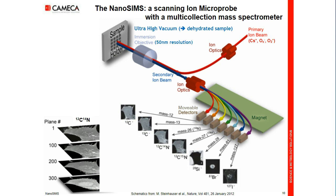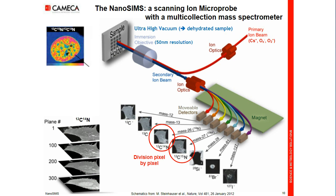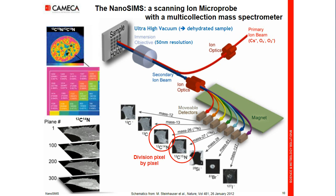It's possible to divide one image pixel by pixel by another image — for example, nitrogen-15 divided by the nitrogen-14 image — to obtain an isotopic ratio image. This is the image, with a zoom on the nucleus. If I zoom even further, I see each pixel, and in each pixel I have nitrogen-15 signal, nitrogen-14 signal, and the isotopic ratio. I can then compare with a natural standard and see the local enrichment.